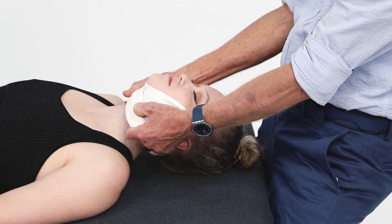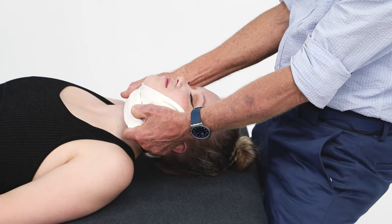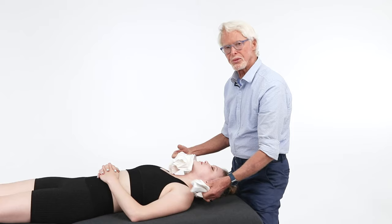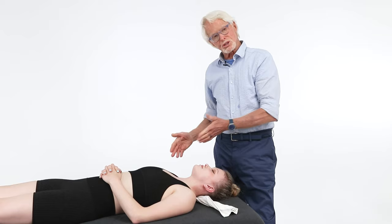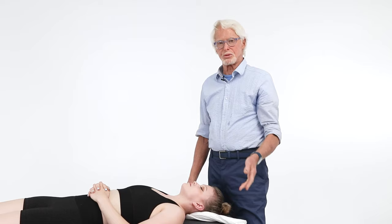Drop your body weight back and have them shrug — count to five, then relax, jiggle it. Repeat the shrug cycle again, relax. Don't forget both sides — both of those are excellent. You can also use side bending: go to the side and do the same thing. It just depends on how much decompression they need — you can tell.